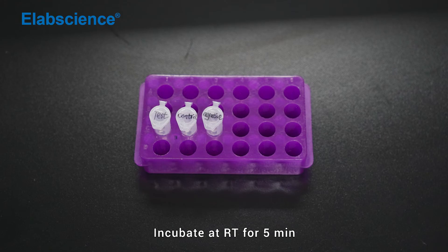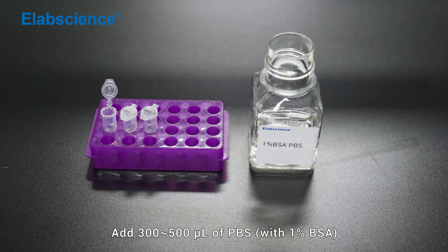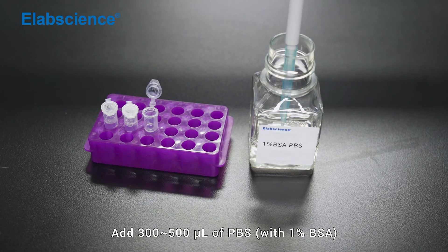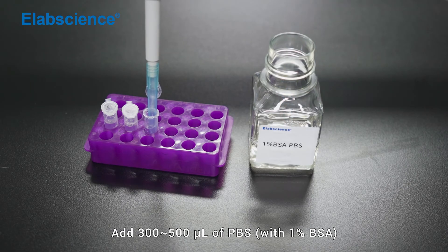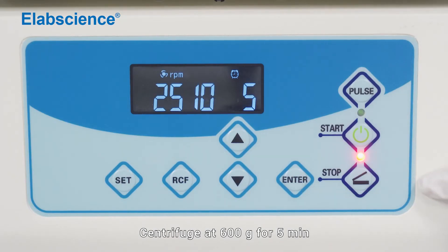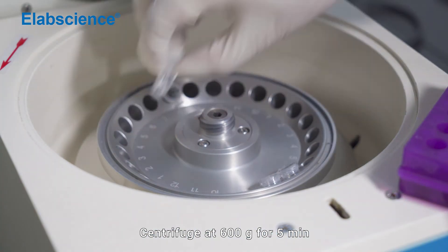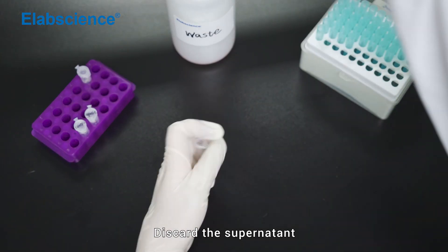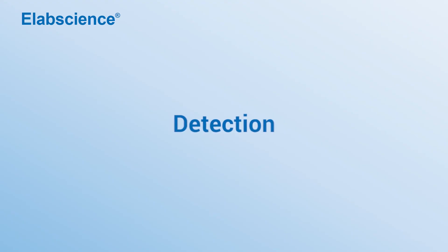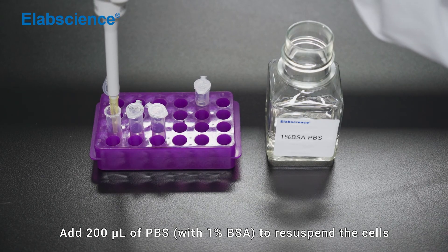Add 500 µL of PBS. Centrifuge at 600×g for 5 minutes. Discard the supernatant. Detection: Resuspend cells in 200 µL of PBS and proceed to flow cytometric detection.